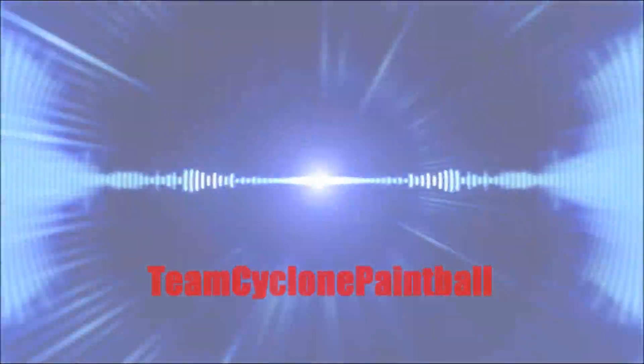So this has been Team Cyclone Paintball — Hustle Paintball's mystery box unboxing. Hustle Paintball's link is going to be in the description. As always guys, stay tuned for more videos. Peace, see you guys Sunday.